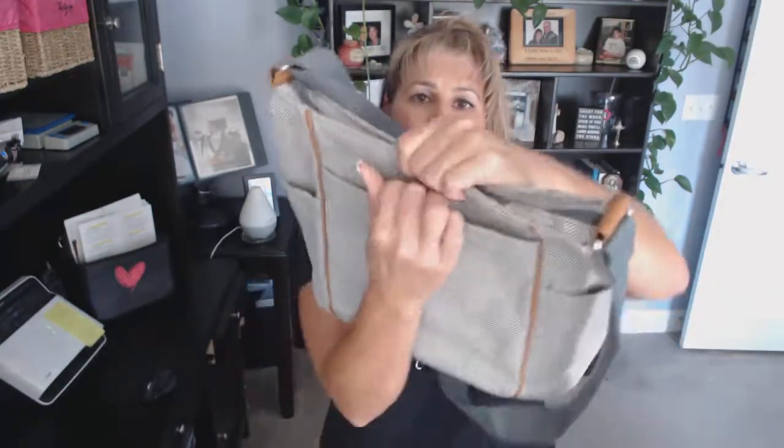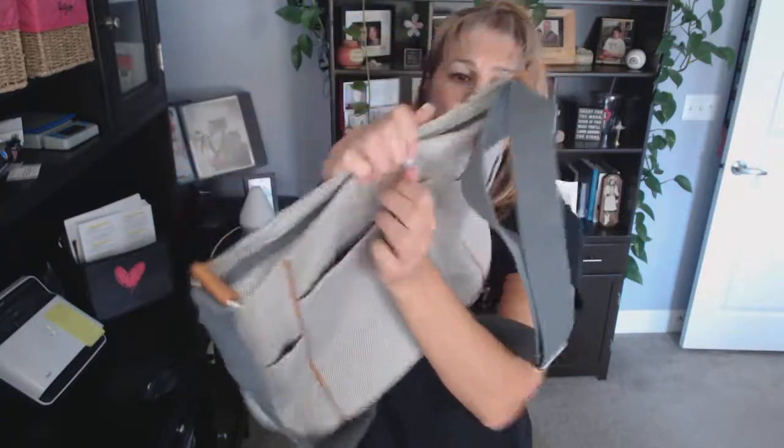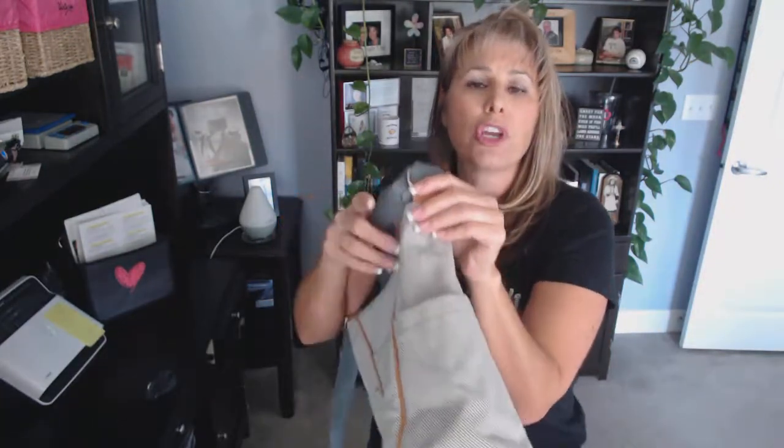It has a snap pocket, one here and one here. On the ends it has flap pockets so that you can store your keys, your water bottle, your sunglasses, your wallet, whatever you choose.